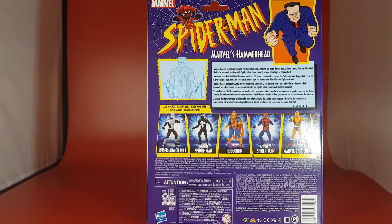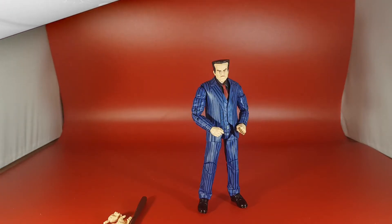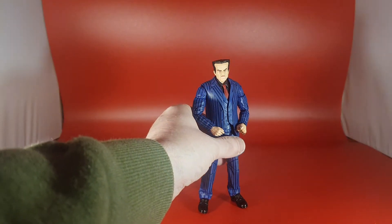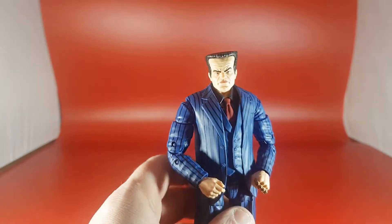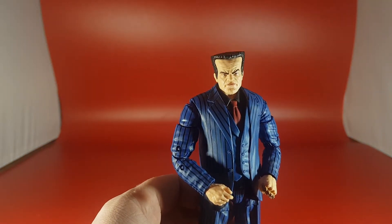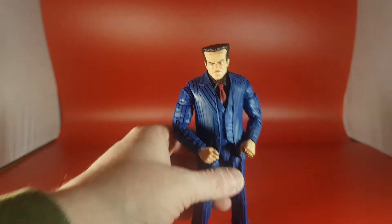Let's get Hammerhead out of the box. Here he is, and he is looking dapper in his pinstripe suit with a really, really mean-looking face. I really like this figure so far — I have messed around with him a little bit. As you can see he's quite the angry-looking gentleman. I do like the suit though.